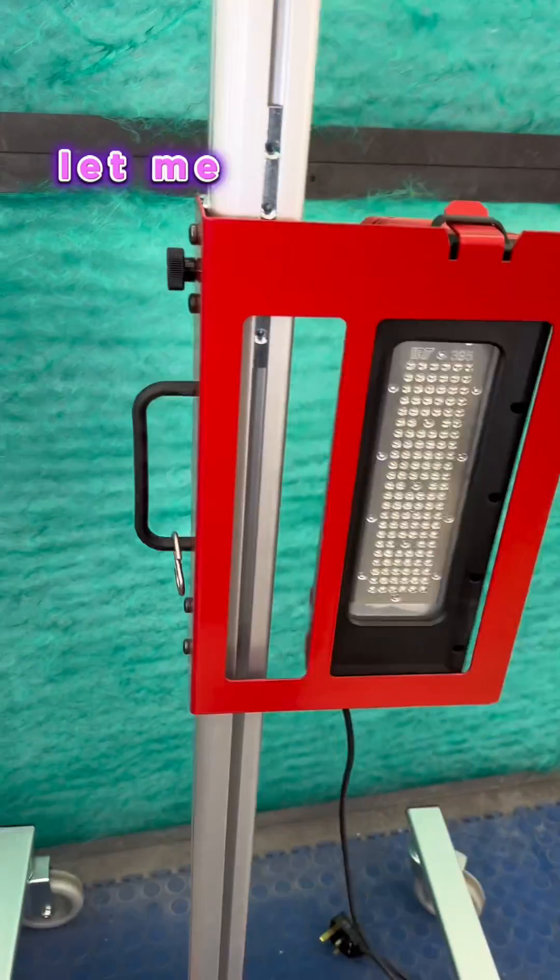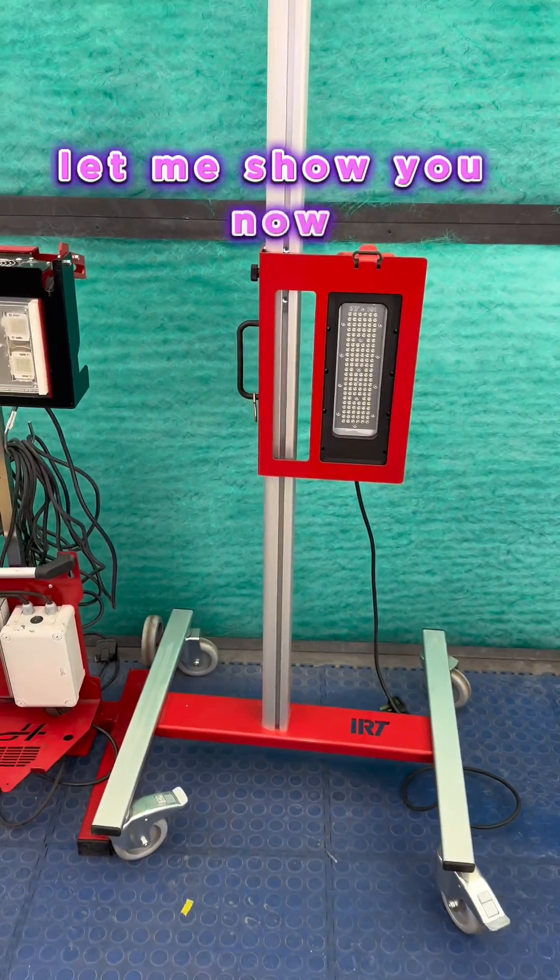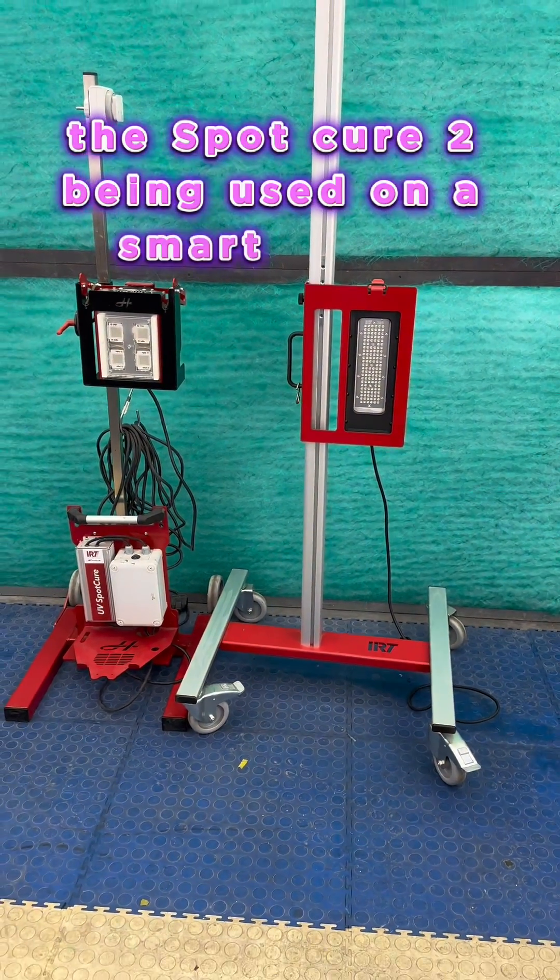So let me show you now the Spot Cure 2 being used on a smart repair.